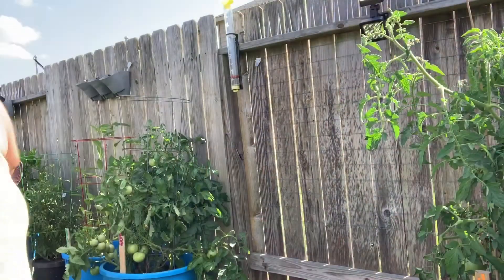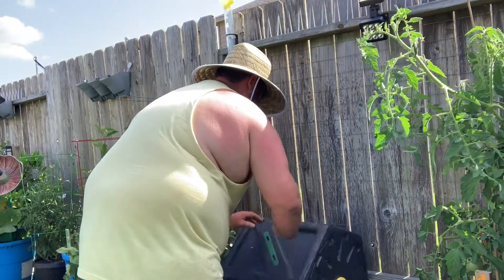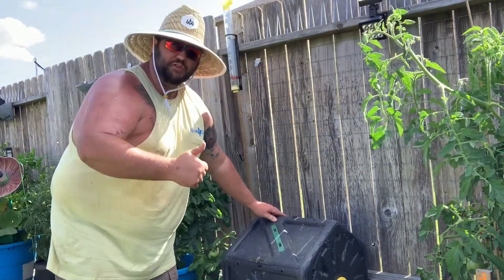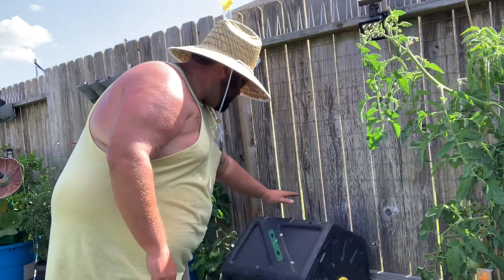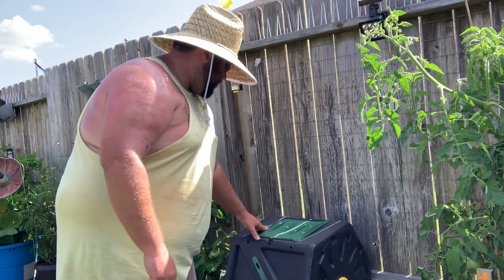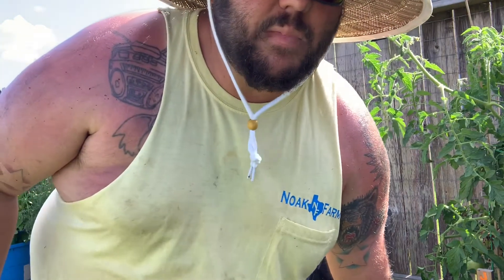I got the composter put back together. Let's go put it back in the backyard and spread some of the compost around. The composter is back in, it spins free, looks good — good to go. Let's go spread some compost.